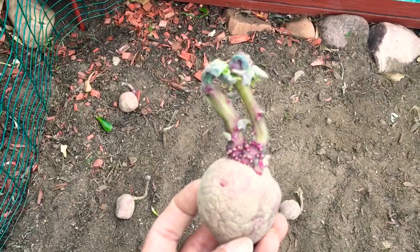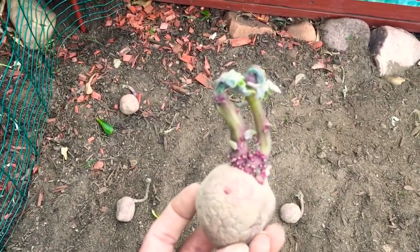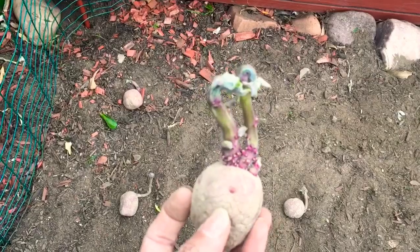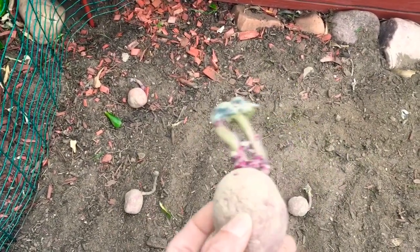When I went to the Philippines last time, I saw in the market some potatoes that were already sprouted like this. You can just buy those and plant them in open ground like this or in a pot.